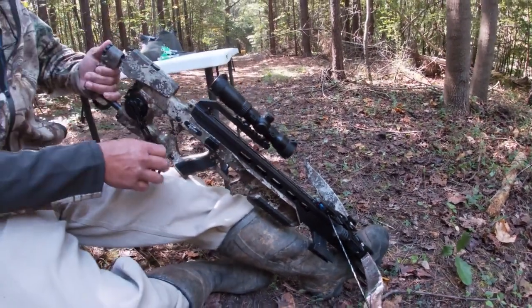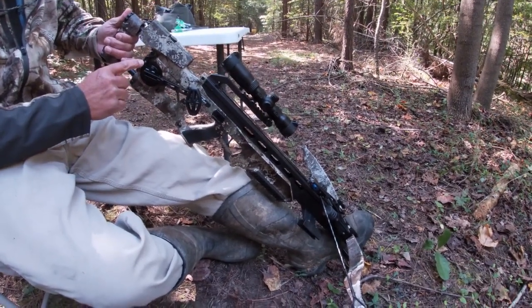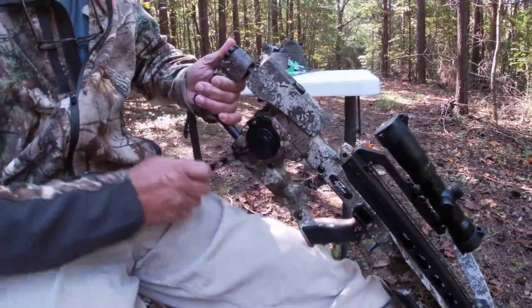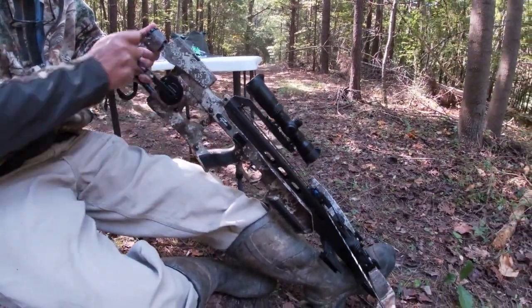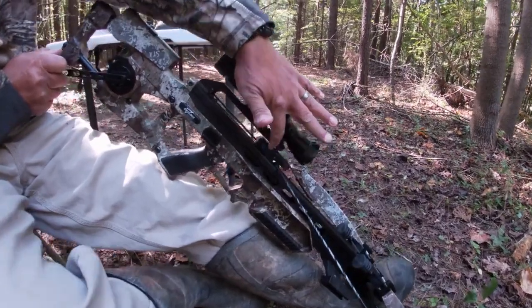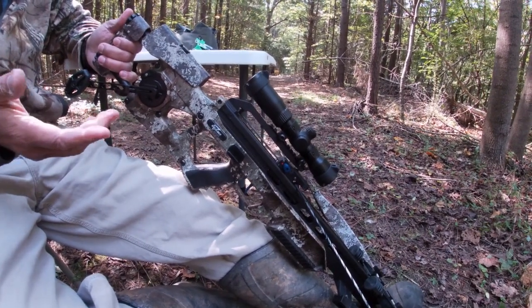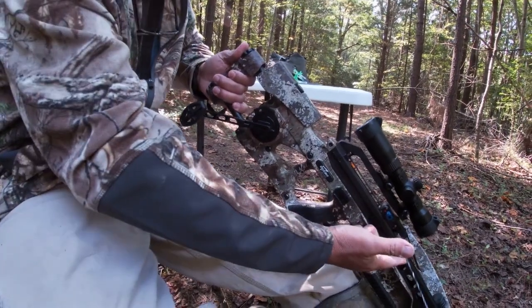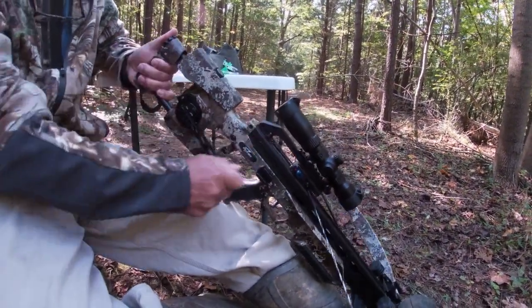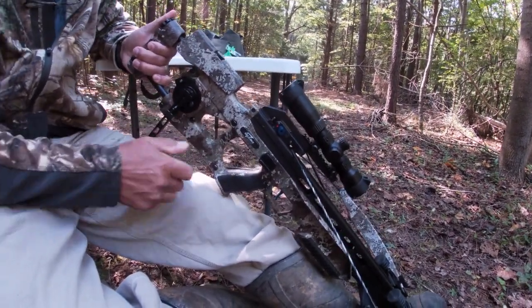Listen for the audible click — that tells you it's locked in. Come back to your crank, click the button to engage, and start cranking. It's fairly easy to crank. Once you get to about the point where the trigger release is right up under the scope, it gets a little harder. When you stop cranking, you can see it holds the string in place — there's a clutch that stops it so you can rest and start again.